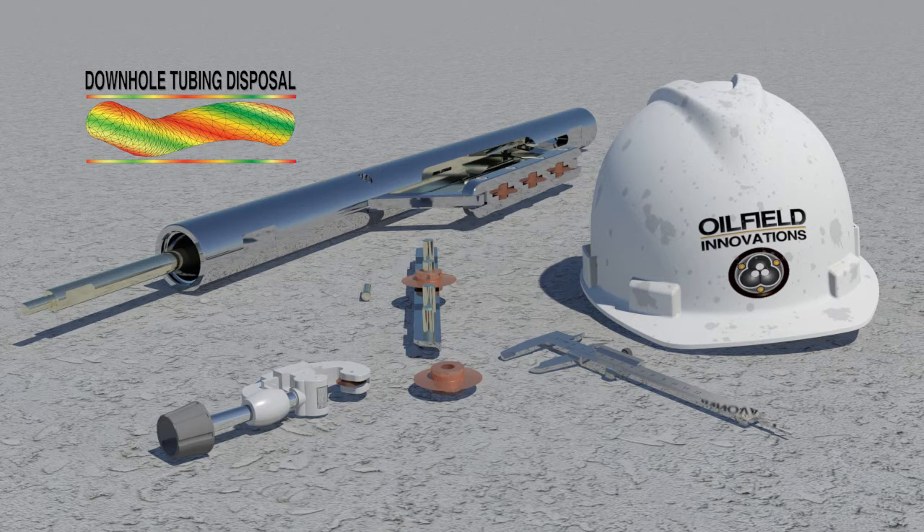Greetings. My name is Bruce, and this is the second in a series of videos explaining downhole tubing disposal. In our last video, we discussed the cost benefits of using downhole tubing disposal. In this video, we explain how the vertical cutter works and the associated cutting wheels.